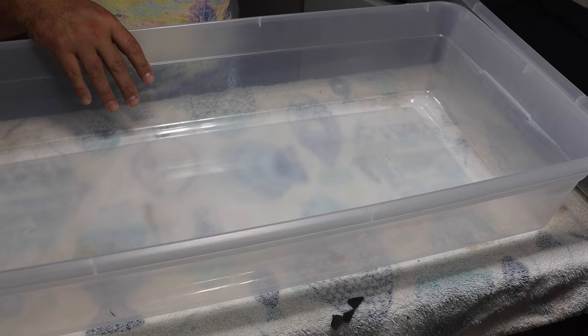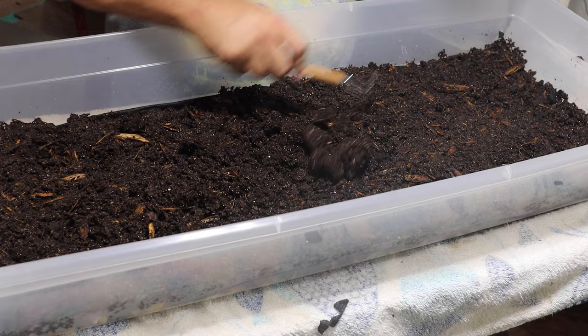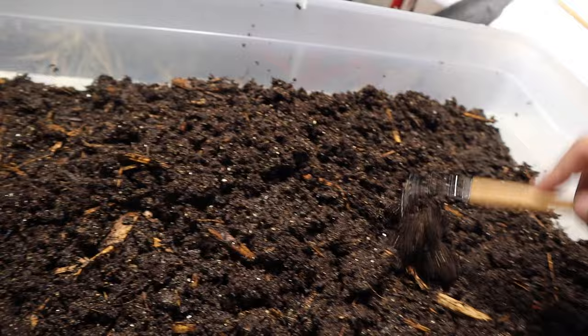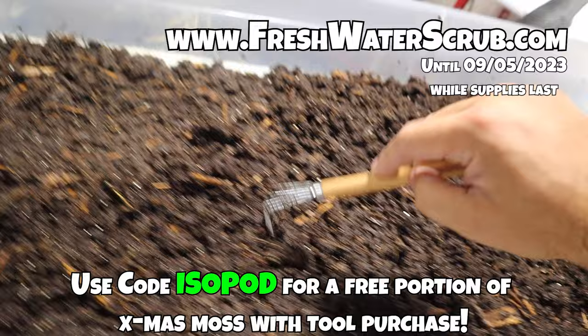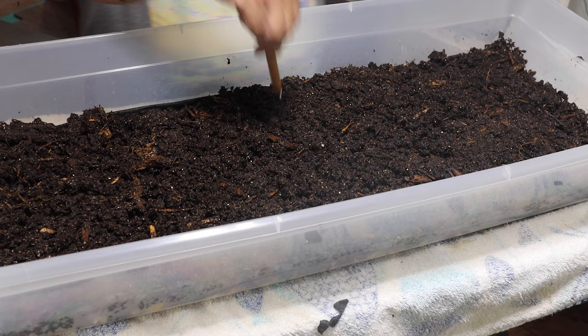Now the second bin is set up as well. Now that we have the soil in here, let's use our rake to rake this stuff out. You can find these terrarium tools at freshwaterscrub.com for less than ten dollars - use the code 'isopod' to get a free small portion of christmas moss for your terrarium or fish tank.